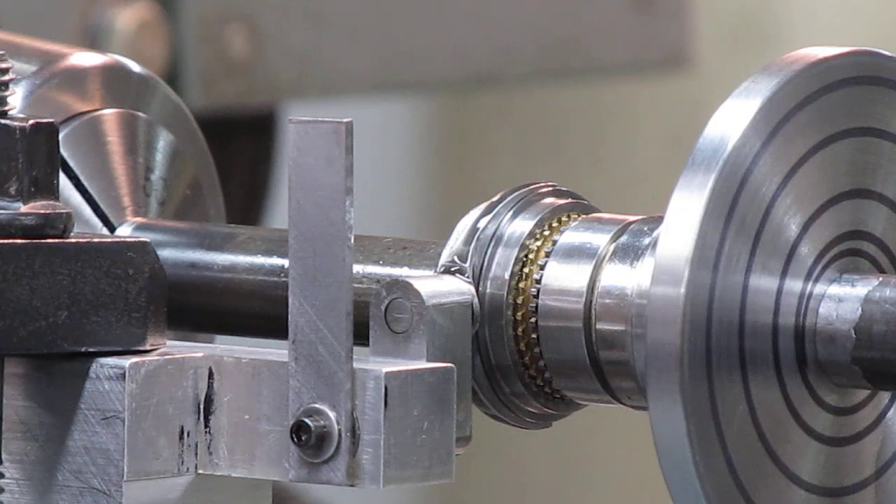The 36-tooth spline was kind of the tough thing to make. I ended up making a shaper to cut the teeth — it's an attachment to my vertical mill and it works really good. I was able to get the clearances between the sleeve and the hub down to less than a thousandth of an inch, which is where I needed to be.